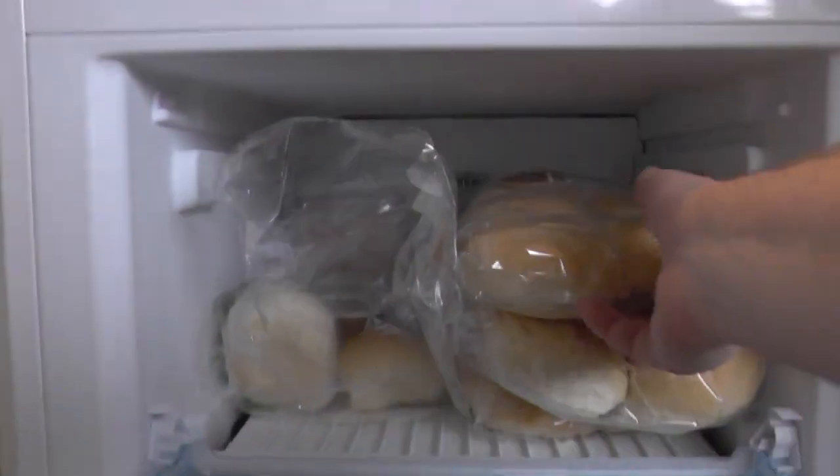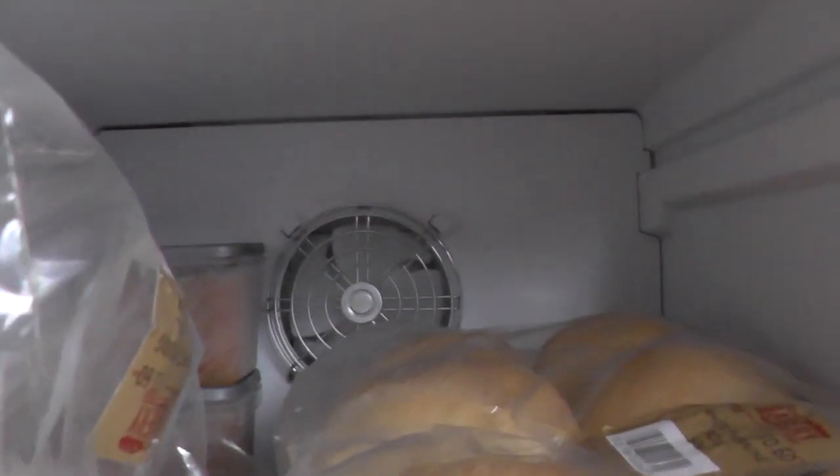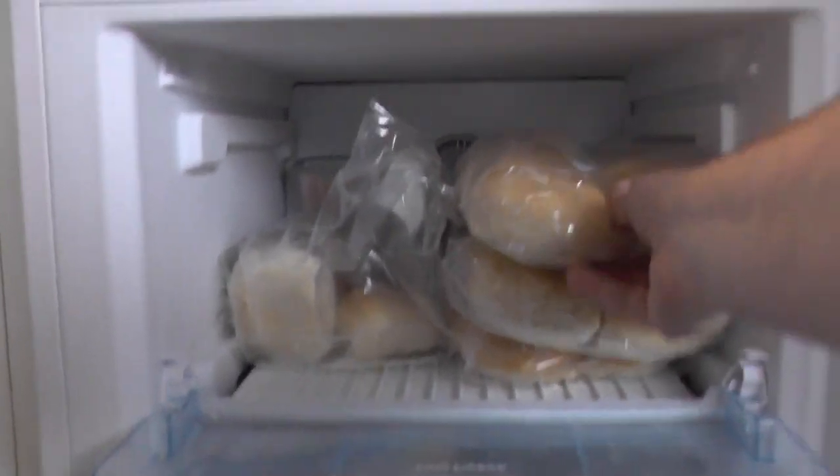This is the top shelf. I can get about three bags of rolls there, piled up — maybe even a fourth.